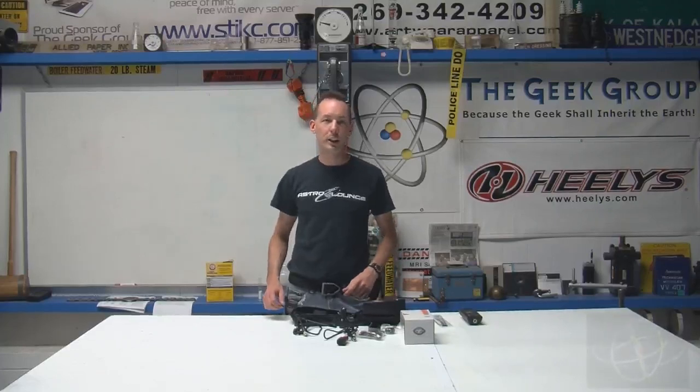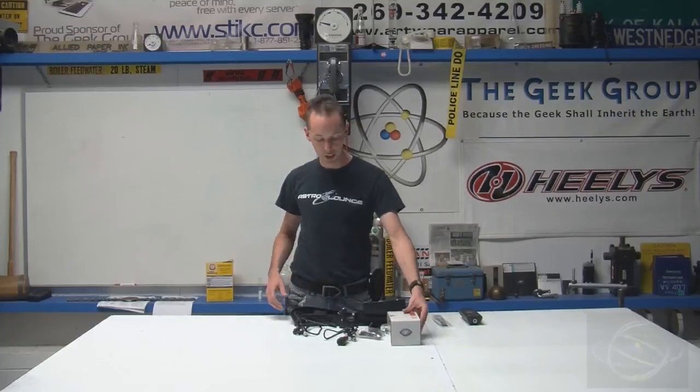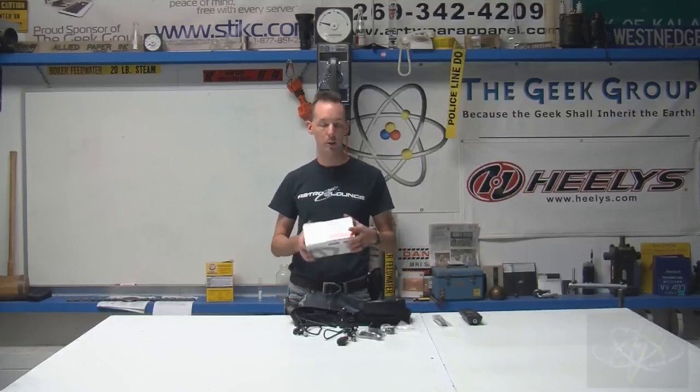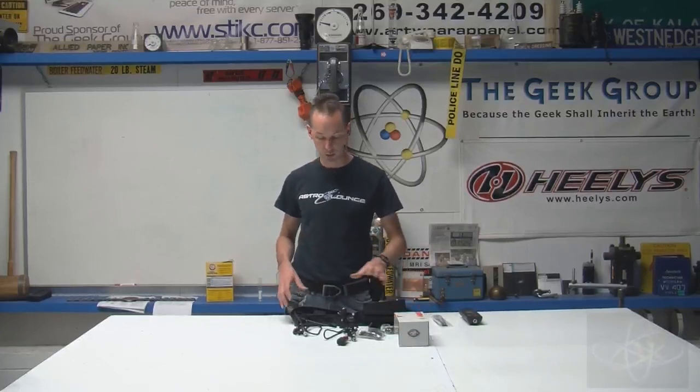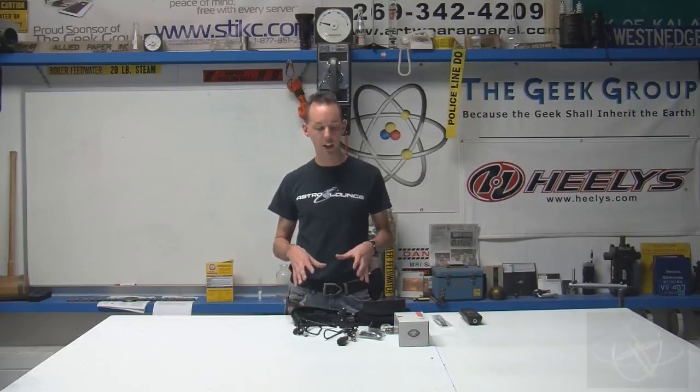Hi there guys, I'm Chris Bowden and welcome to the Geek Group. Today we're going to take a look at the VIO camera system. This is their POV camera, it's the Moto 1.5 unit, so it comes with this extra little bit that we'll get into in a second. What we're going to talk about applies to pretty much all of the VIO cameras — and they're made of awesome.